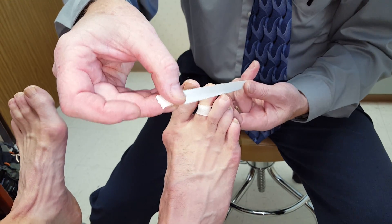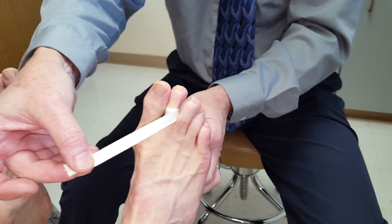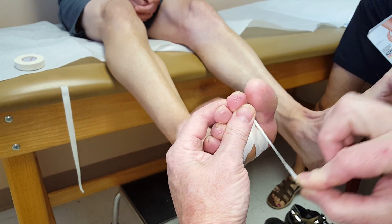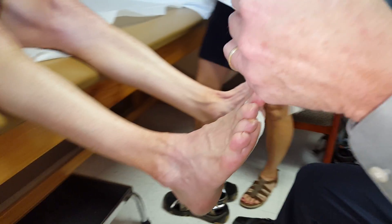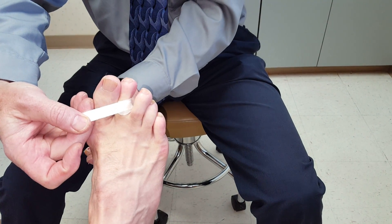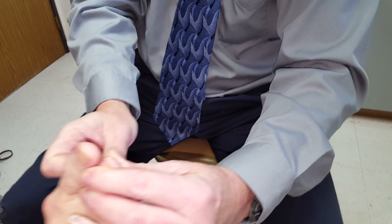The second piece will go exactly over the top on the dorsiflexed digit, but on the bottom you'll notice that I don't exactly overlap it — I actually fan it out so we get a better surface area of adhesion with the bottom of the foot. And then the final piece will go through the top at the exact same location, and we come around and fan it on the bottom.